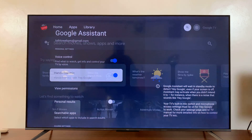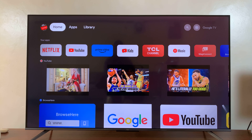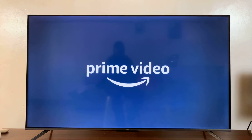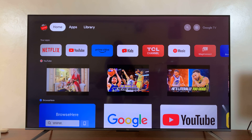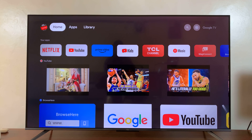Now it basically means you don't have to press the Google Assistant button to use your Google Assistant. You can simply hold your remote close to your face and say, Hey Google, open Prime Video. And it responds: Opening Prime Video. Simple as that. That is basically how to enable the hands-free Google Assistant or Hey Google on your TCL Google Smart TV or Google TV.